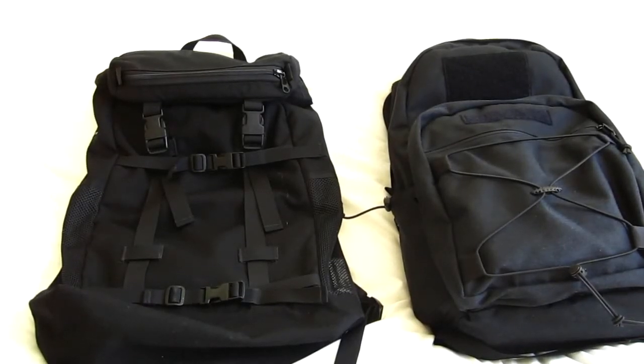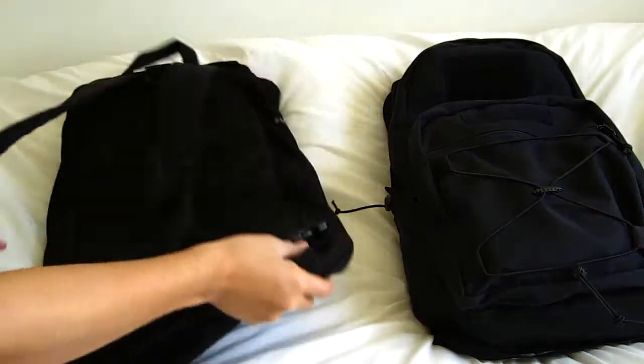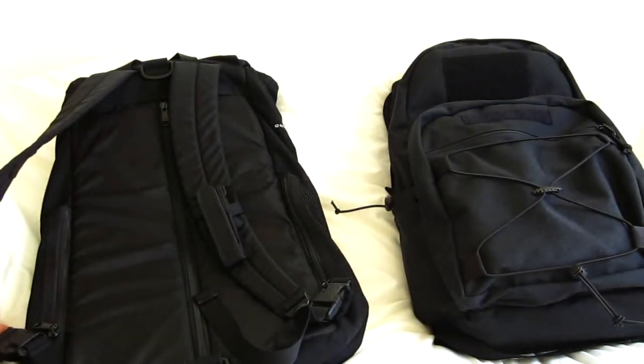Hey, this is just a video to show my new backpack that I got. On the left is my old backpack — it's by Dave's Quality Meat. I've been using this for maybe a year or two, just everyday carry to school.